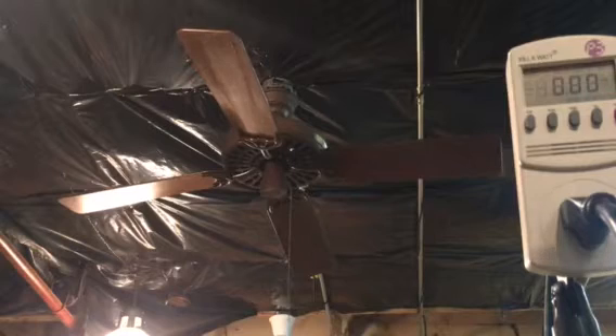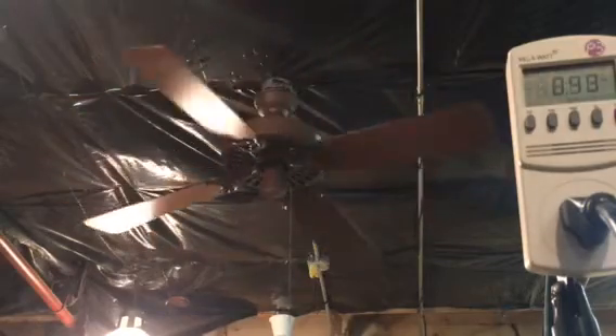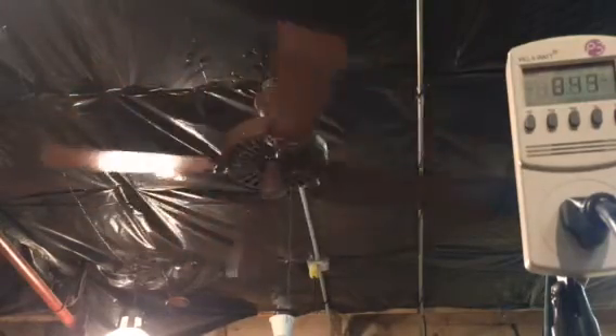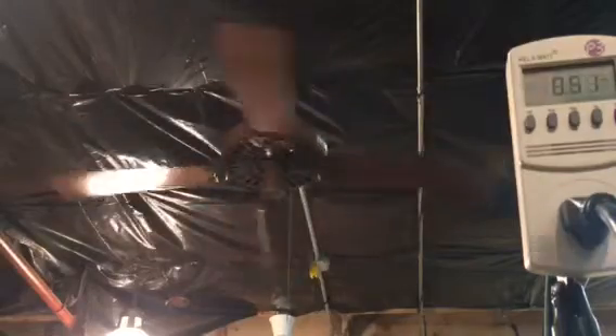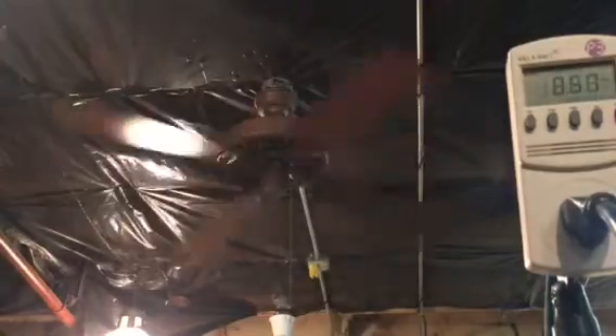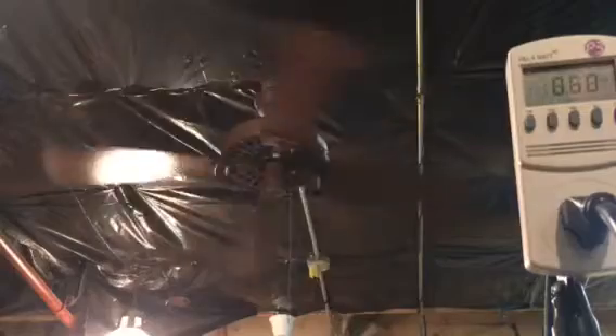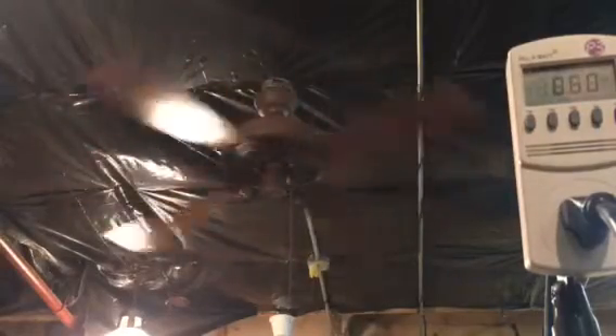Alright, now let's do the solid-state variable speed — let's see how this one works on that. Oh wow, very quiet. That is another option: 8-12-20 or solid state. I can't even hear anything at all — nothing. This is like bedroom quiet on a solid state. Wow, these Hunter Originals are really good for that.